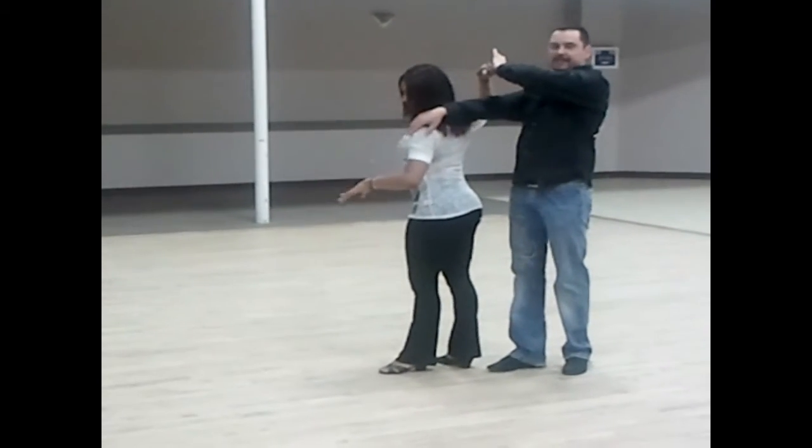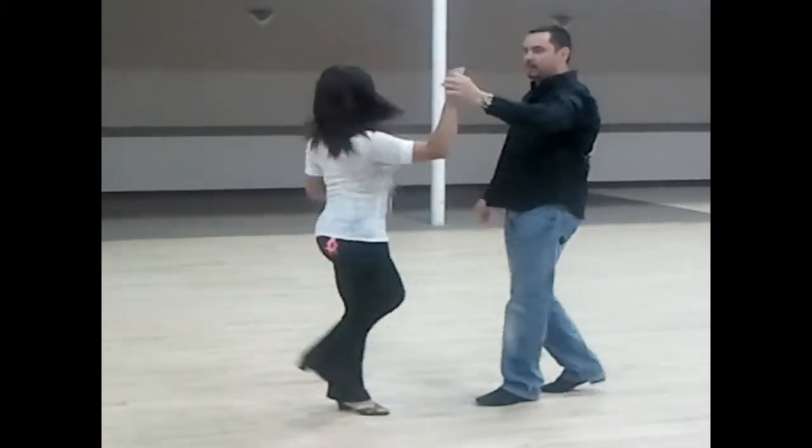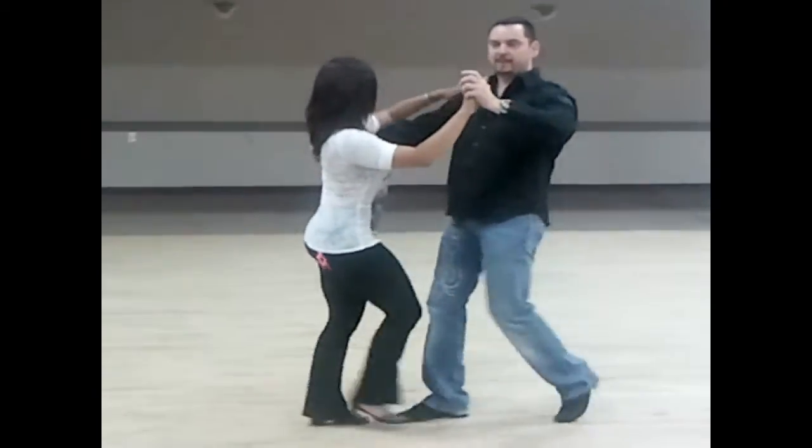Guys, on the second part we're having a reverse instruction. Quick, quick, slow, slow — and gradually get back into your closed frame.